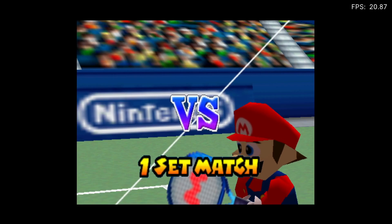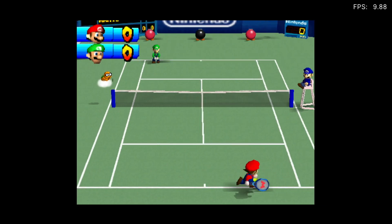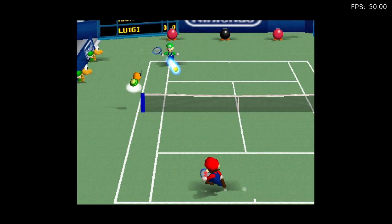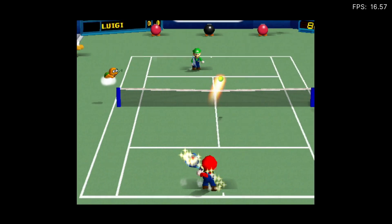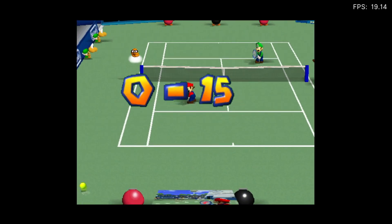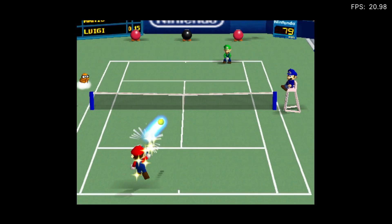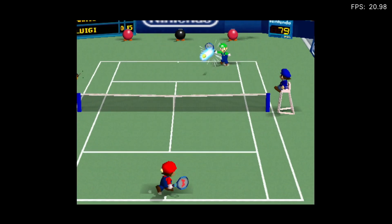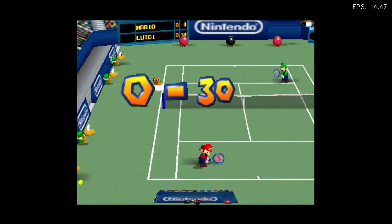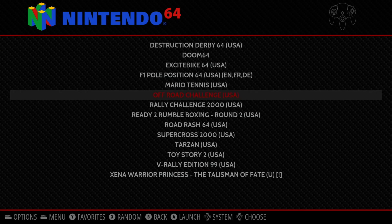The FPS counter updates every 120 frames and it drops down to about 9 or 10. Running around is fine, but as soon as an effect fires — like on certain shots — the frame rate tanks. It's too slow to play. It's not a lack of raw power, it's just how that particular effect is emulated.